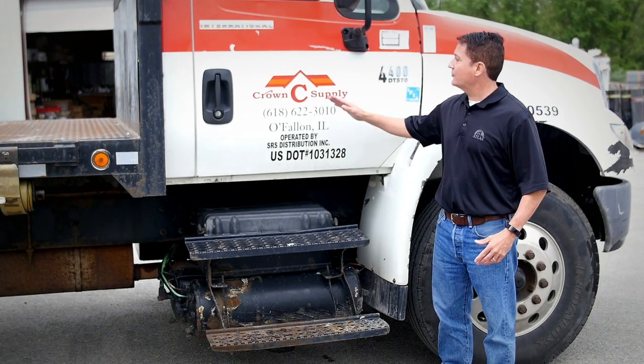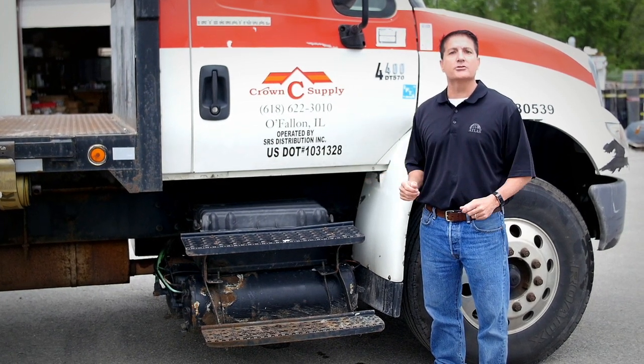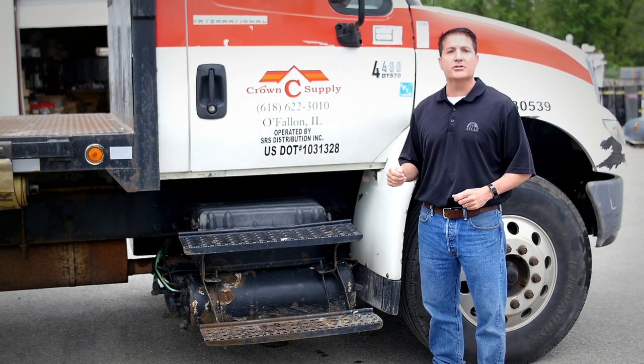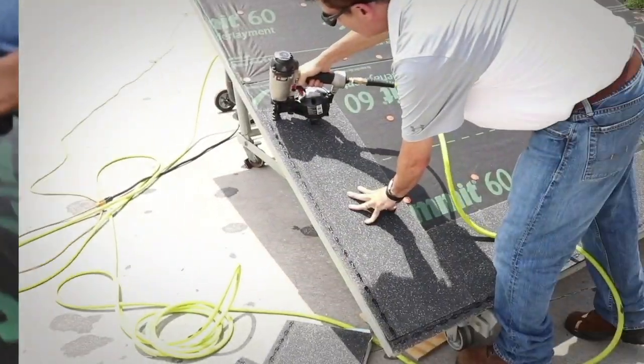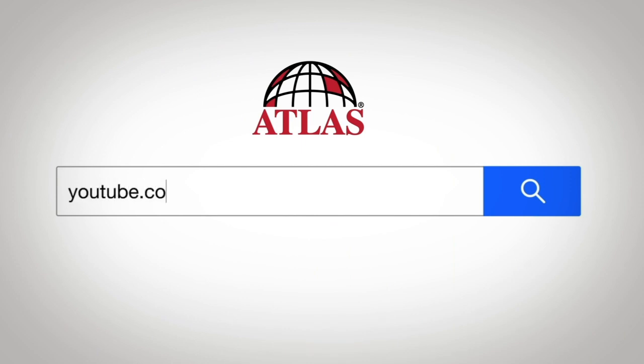A special thank you to Crown Street Supply for being a great partner of Atlas and letting us shoot this flashing video on site. To get more information on installation tips and our new products, visit us on YouTube at youtube.com/AtlasRoofingCorp. Until next time, it's hammer time.